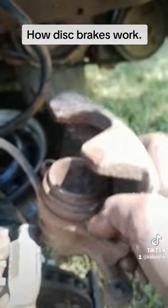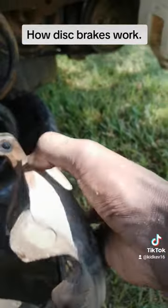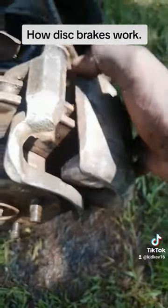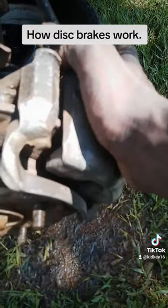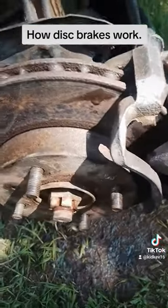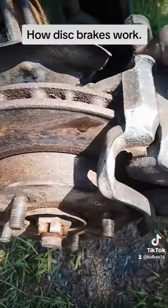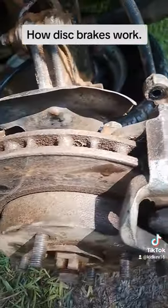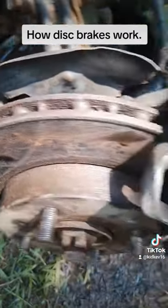This whole unit is locked in place onto the disc, but it has some movement allowance. When you press on the brakes, the piston presses on one side and pulls the caliper, which in turn pulls the brake pads and presses them onto the disc.